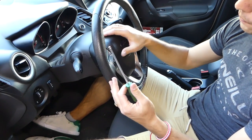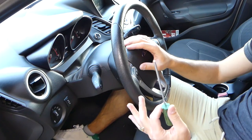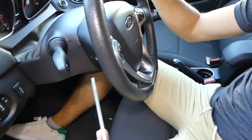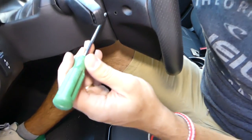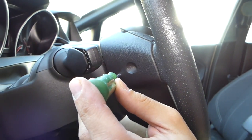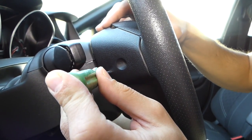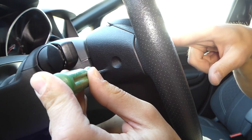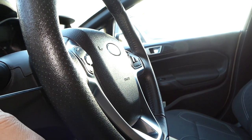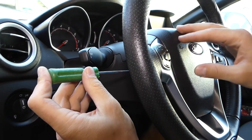The airbag has three clips holding it in place. You don't need any special tool — just a thinner screwdriver that you can push in. Right here is one of the holes; you need to go straight in. You'll feel the spring — when you feel it, push the airbag in a little bit and push on the screwdriver.